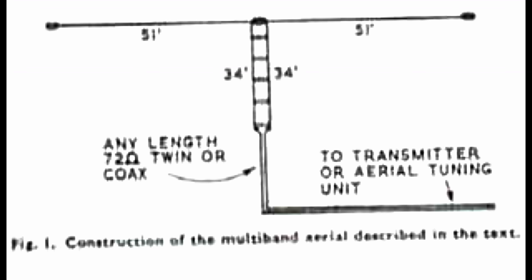Here's a drawing of the antenna as it appeared in the RSGB Bulletin in 1958. It's not a very clear picture — I'm trying to get an original copy of the magazine. We've got a 102 foot top, 51 feet either side of centre. Then there's 34 feet of ladder line. He used 600 ohm, but 450 ohm ladder line would be fine without changing the dimensions. He then recommends either 72 ohm twin feeder or 72 ohm coax.